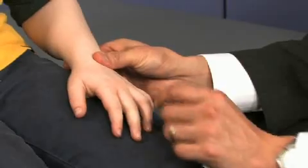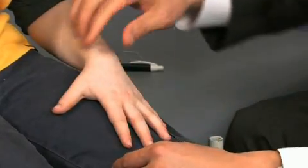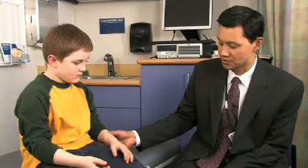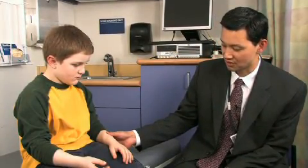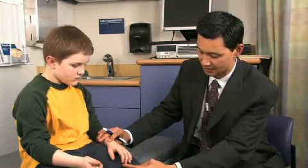Particularly in the young and non-verbal child, or in the acutely injured child, you want to try to glean as much information as you can just by looking and by inspection. Part of understanding what's abnormal is understanding what's normal, so it makes sense to go over some of the surface landmarks and normal structures on the hand.